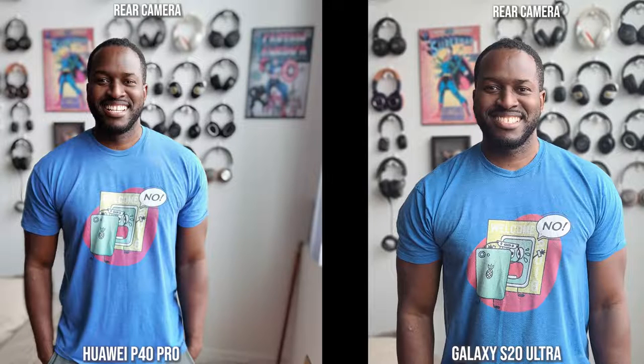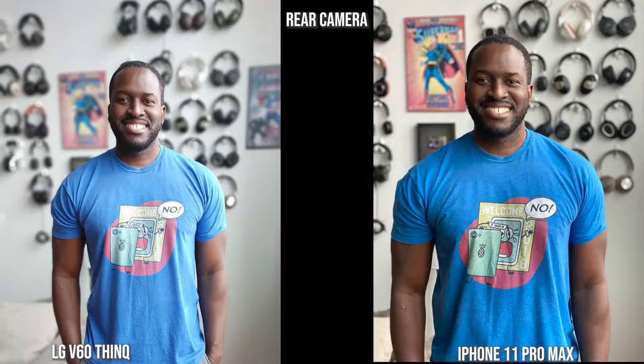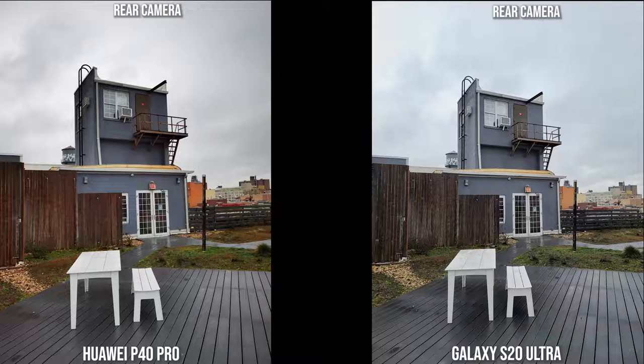Looking at shots from the main cameras, the Huawei does a good job with background bokeh here, but I like what the S20 Ultra is doing — 108 megapixels compared to 50, with binning and all that. The LG V60 is a bit brighter, and I do like what the iPhone is doing because it gives a better representation of my skin color as well as the color of my shirt. That's something to pay attention to when taking photos with these cameras.